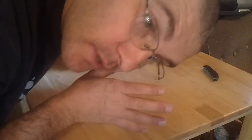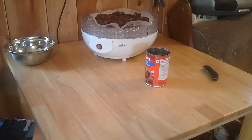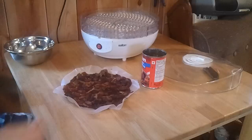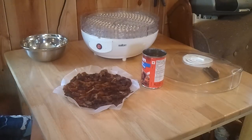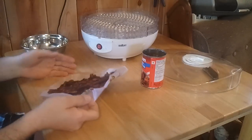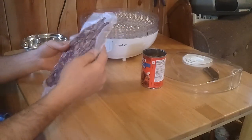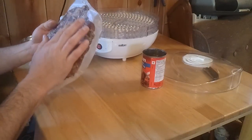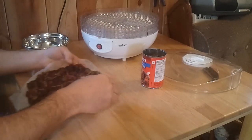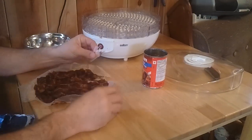Hey folks, how's it going? Robert here. So we're finished — I thought it was going to take less time than it actually did, but I put it in at about six o'clock and it was seven o'clock this morning, so it took 13 hours to dehydrate. Wax paper is no good.